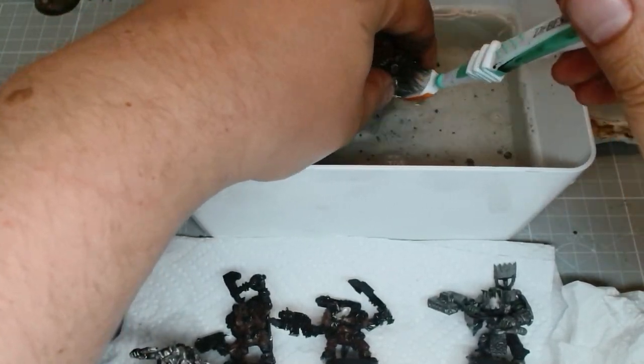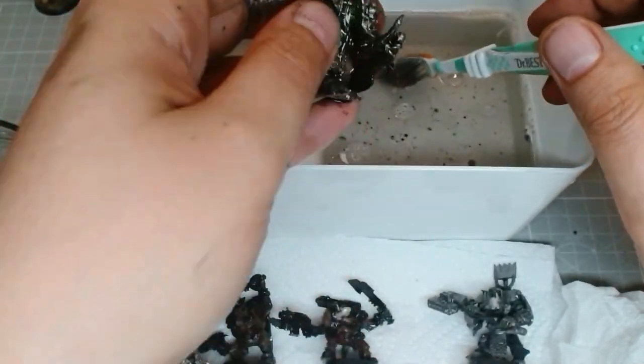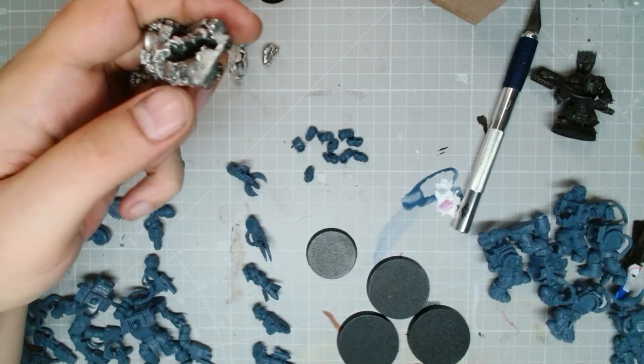Just to show you here, I have Snickrod as well — just check how easy this stuff comes off. If you've been worried about stripping models, go nuts with this stuff. It's so simple.